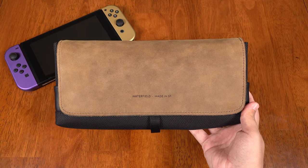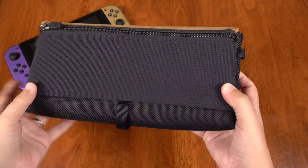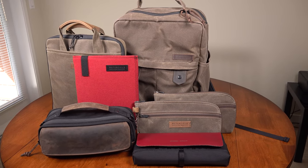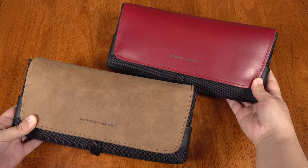So I requested the City Slicker for review, not knowing what to expect, and oh boy, was I met with an awakening. It ended up being such a nice case that I upgraded all of my daily carry to match. But anyway, I digress — let's talk about this awesome case.